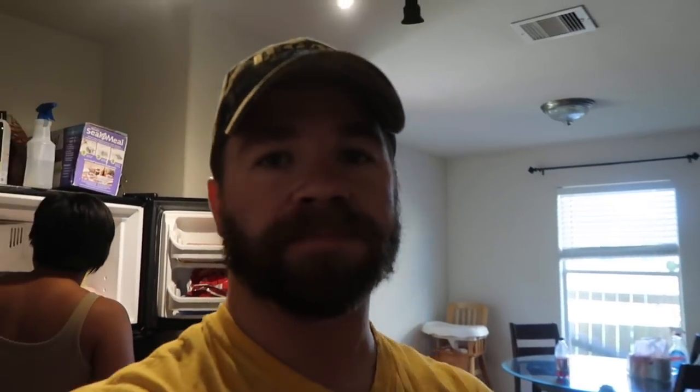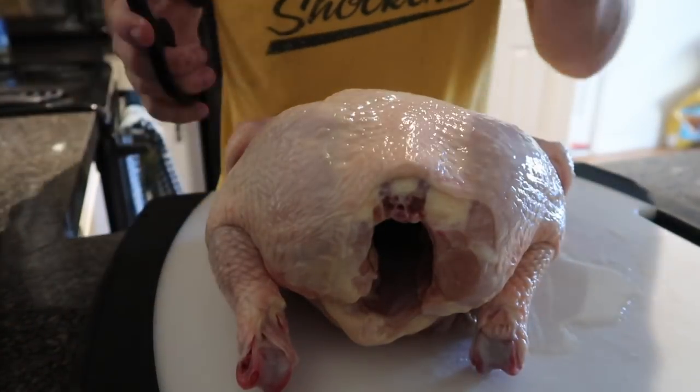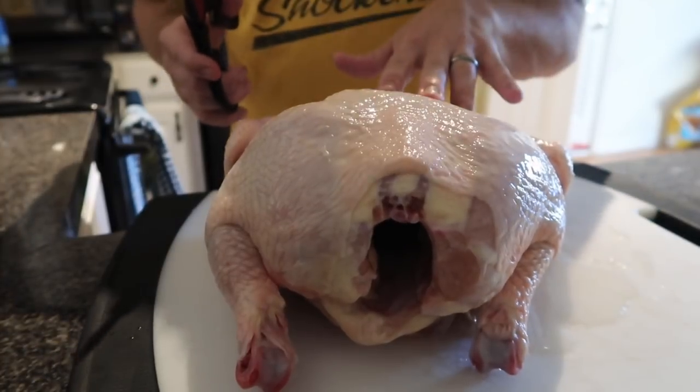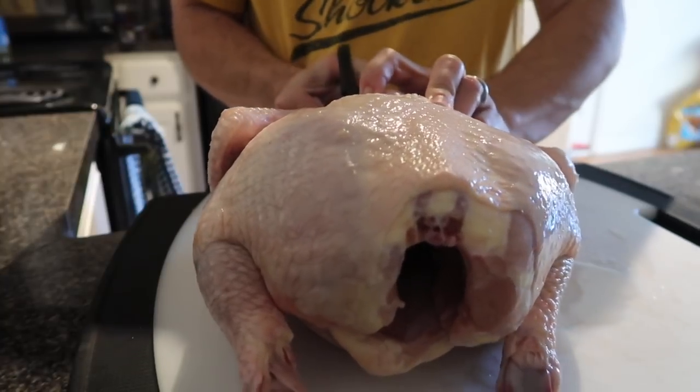In traditional spatchcock fashion, we've got the backbone here. We're just gonna take some shears and remove it.